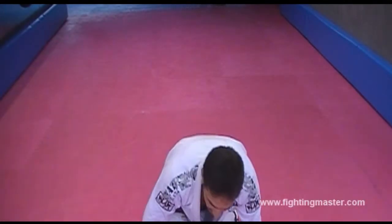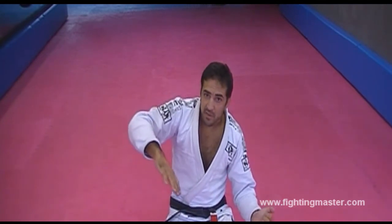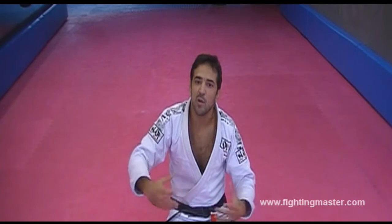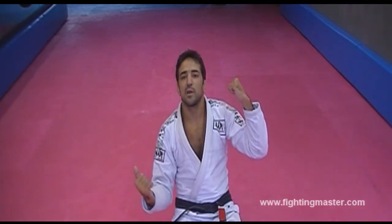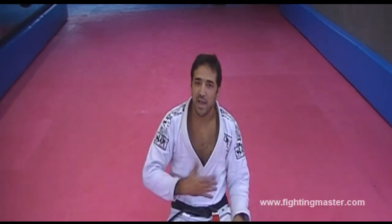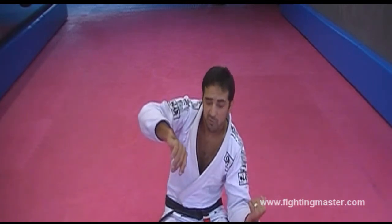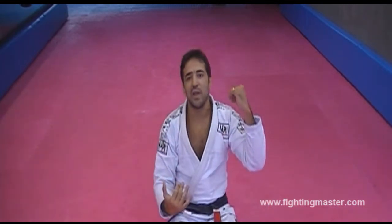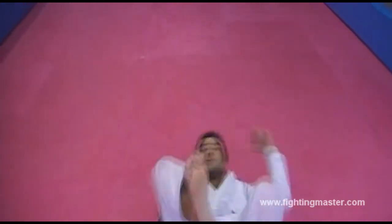The important thing in Deep Half Guard is not to stop the movement. Because if you stop halfway, the other guy can defend it. The name says it all - Deep Half Guard - so you have to complete your movement. You have to make the guy stay on top of you, be flat under him. You have to do all those tricks with the knees, swim your arm inside, the other one goes inside too, and you suck him in being flat, going deep to the guy.